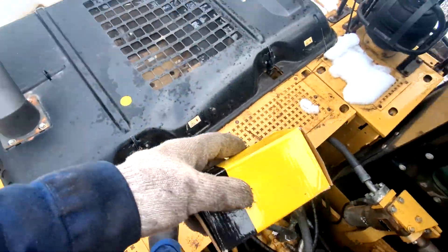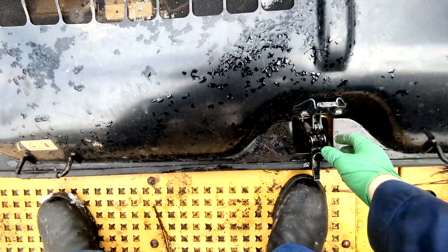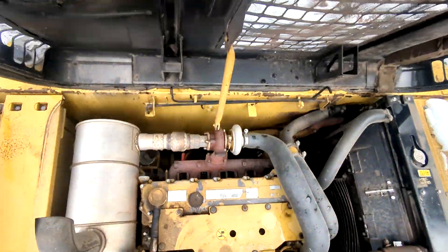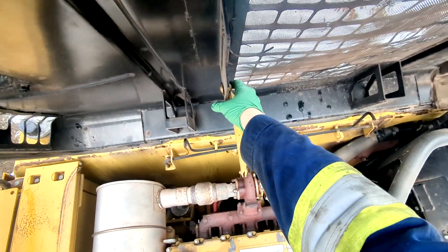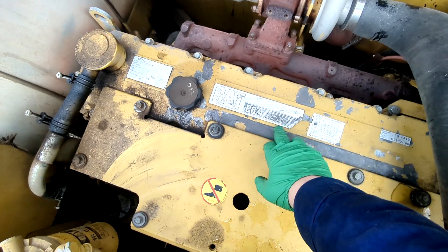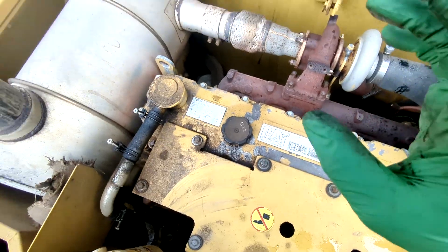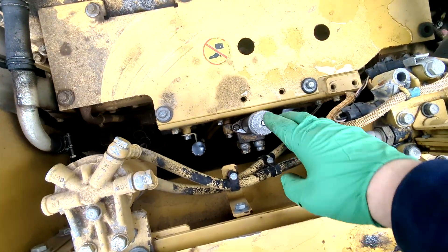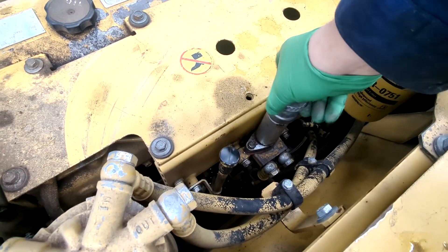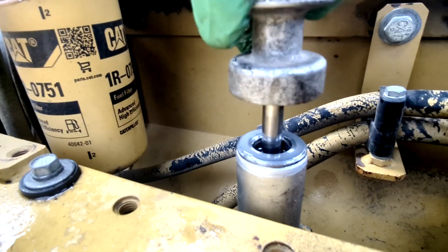In this video, in detail as usual on this channel, we're going to replace the lift pump, also known as the primer pump, on a Caterpillar 320 equipped with a C6.4 ACERT diesel - a very reliable, tough diesel engine. We ended up with a faulty priming pump. In a previous video we diagnosed the long crank and hard start issue.